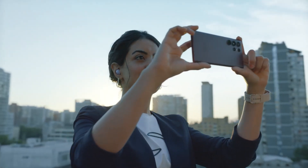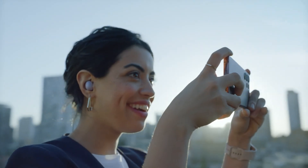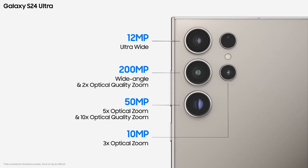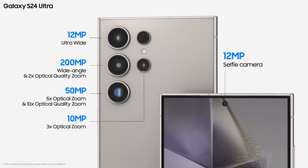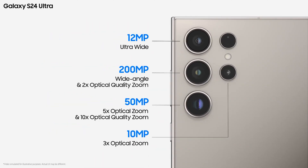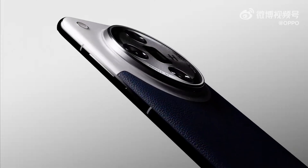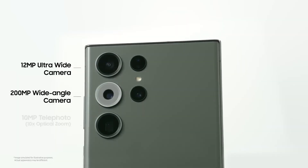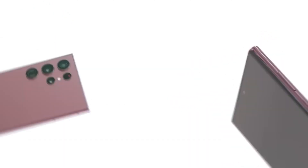If this information is correct, Samsung is upgrading all the rear-facing cameras on the Galaxy S25 Ultra to newer, higher resolution sensors. In comparison, the Galaxy S24 Ultra has a 200MP primary camera, a 12MP ultrawide camera, a 10MP telephoto camera with 3x optical zoom, and a 50MP super telephoto camera with 5x optical zoom. While most other Android rivals have upgraded to 50MP or higher resolution sensors, Samsung stuck to 10MP and 12MP sensors for telephoto and ultrawide cameras on its highest-end Galaxy S series device.